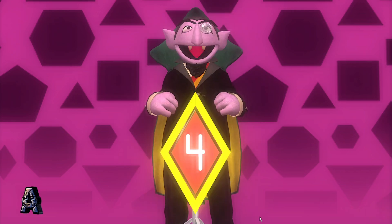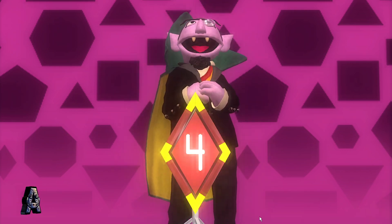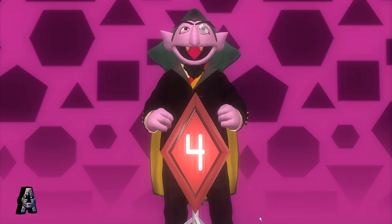A rhombus has four sides and four angles. That was fun. Let's do it again.